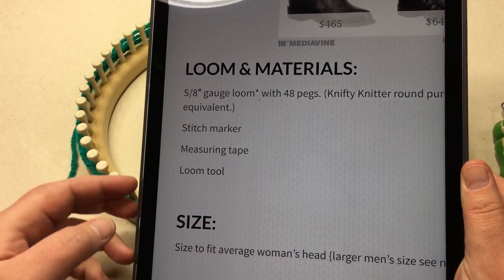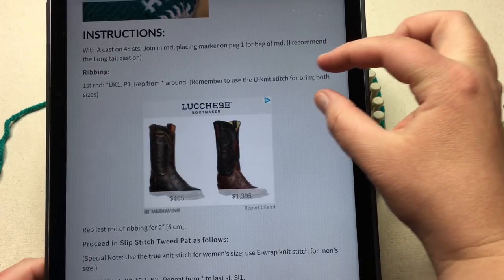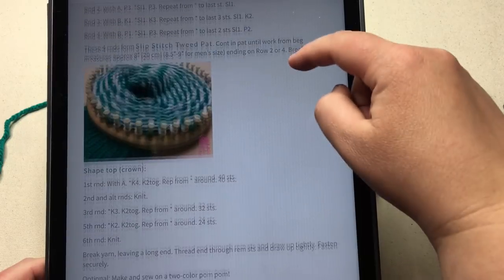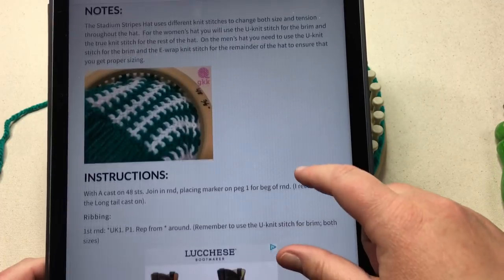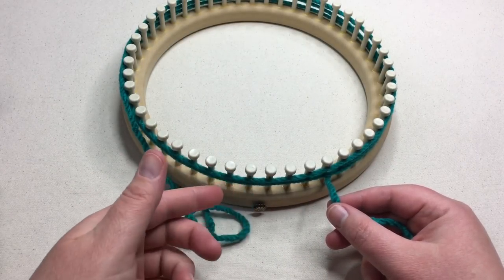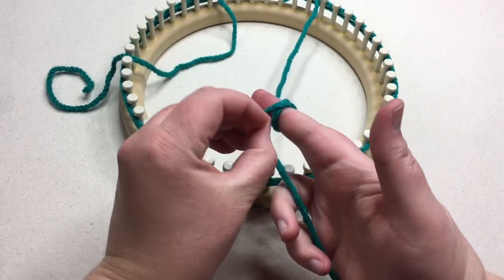You're also going to need a measuring tape and your loom tool. Going down to the instructions, we talk about the cast on, then the brim or ribbing section, then the main slip stitch tweed pattern, and then the shaping of the crown. We'll go through all of that in this tutorial. We're going to start here at the long tail cast on — you're going to wrap your loom around three times to measure that distance, then make a slip knot at that point.